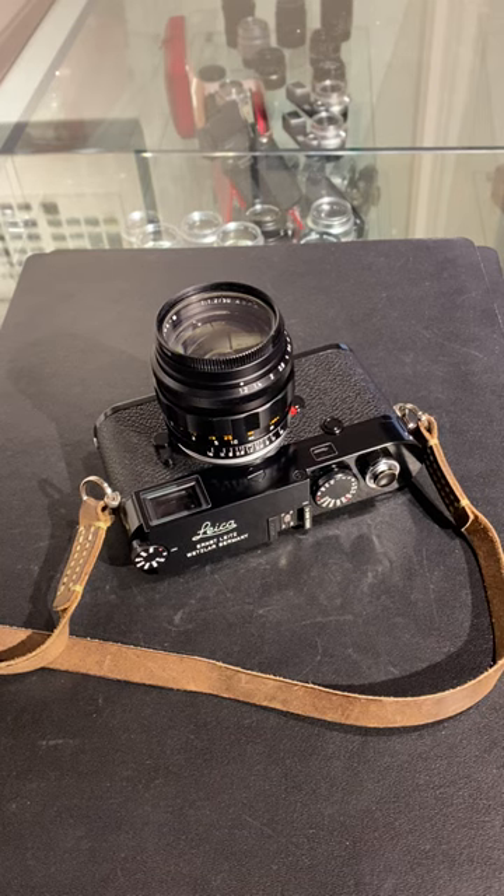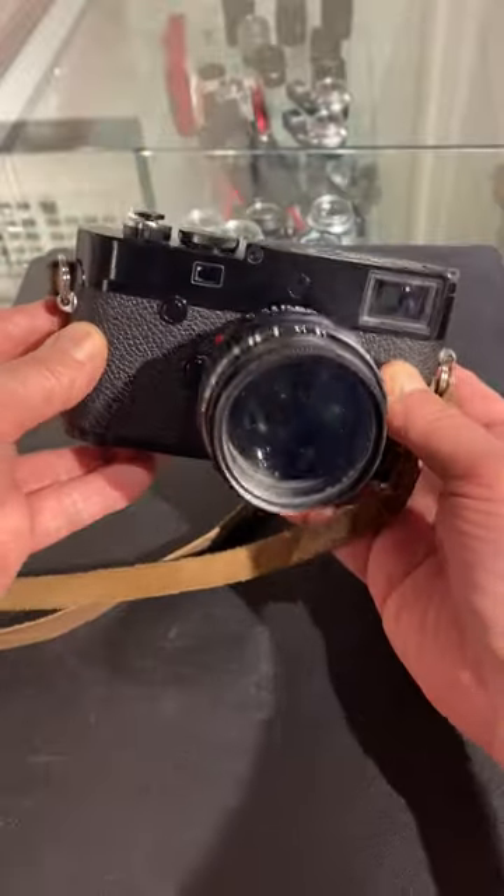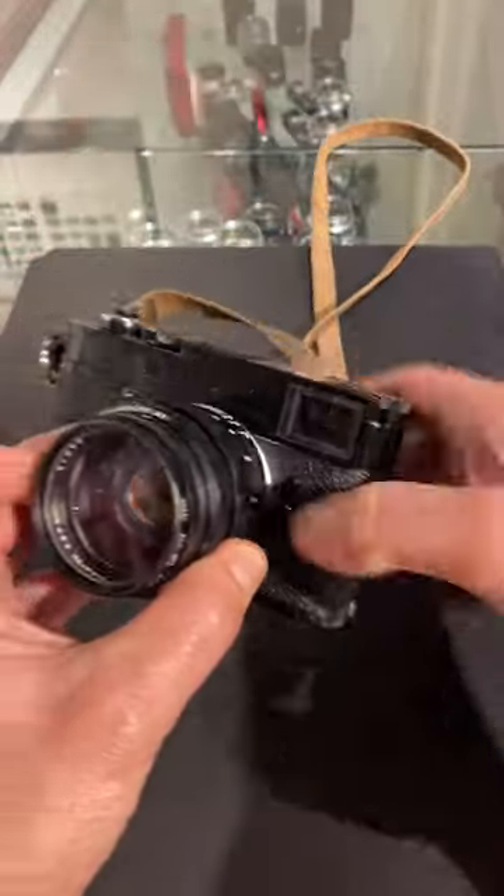Hey folks, Dan Tamarkin from Tamarkin Camera in downtown Chicago to talk a little bit about using a Leica Rangefinder camera. We've been getting some questions about cameras maybe not focusing correctly or lenses not focusing correctly, and it can be a little difficult to figure out exactly what is happening with your camera. So this is a quick overview of how the Leica Rangefinder system works.